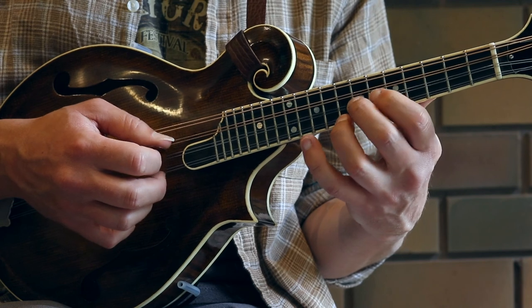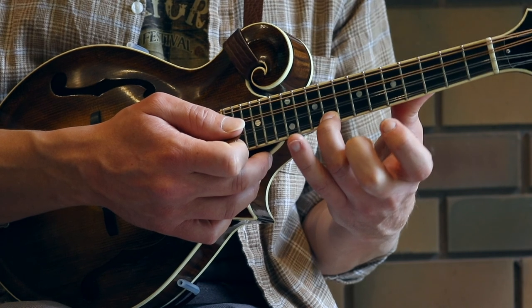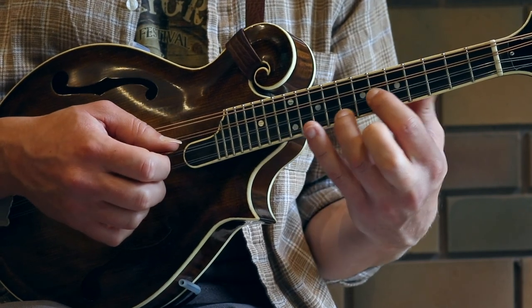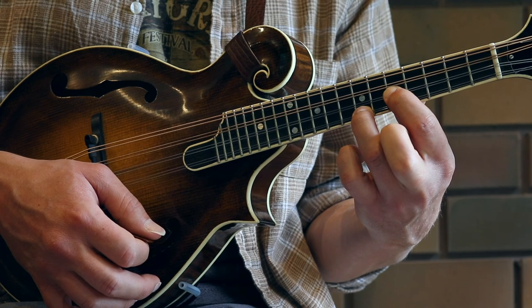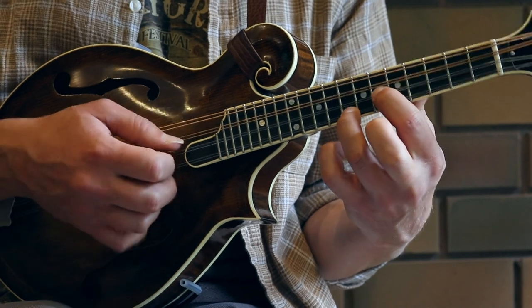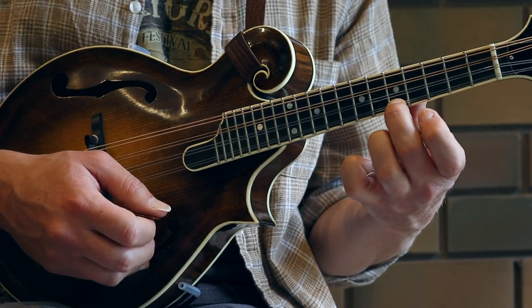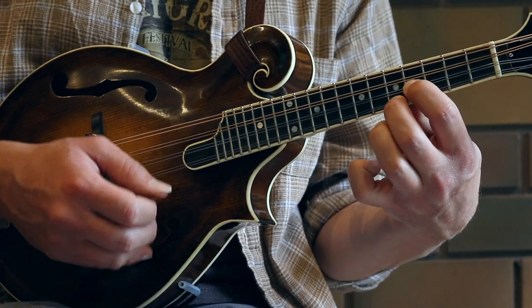Now we're going to shift into another double stop. This one has our third finger on the ninth fret of string one — that's your C sharp — and our first finger on the E on the second string again. We're going to slide into that just from the fret below. Then we take that double stop down a tone: seventh fret on top and fifth fret on the second string, resolving down to the A on the fifth fret of the first string and first finger on the fourth fret of the second string.